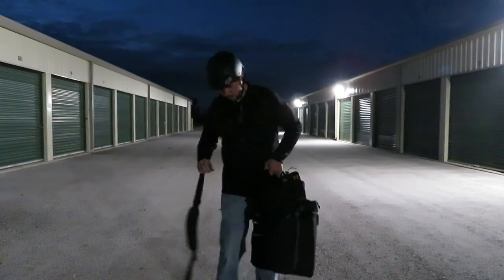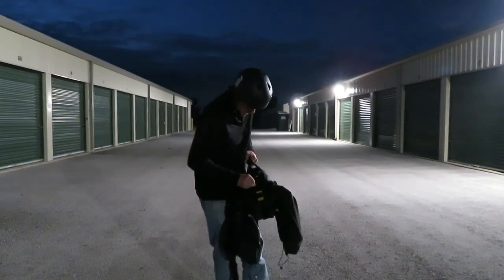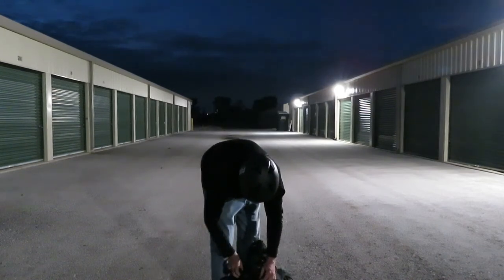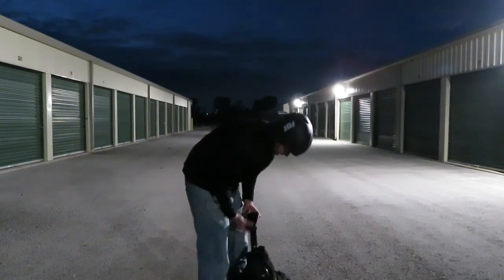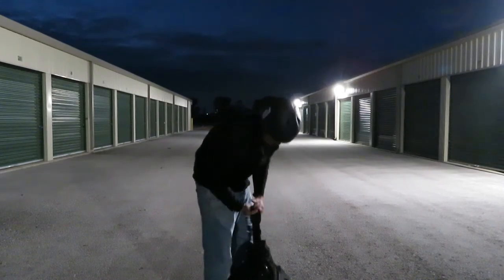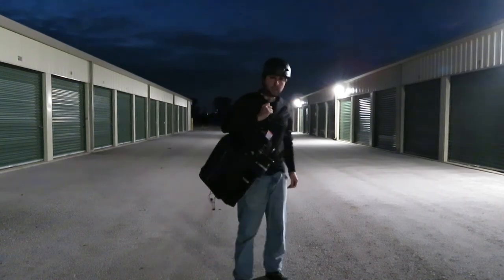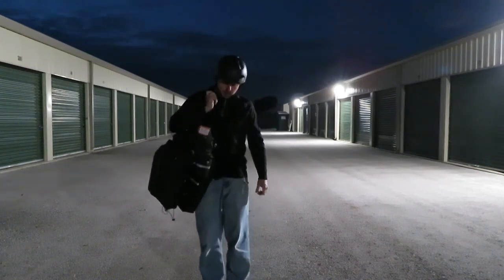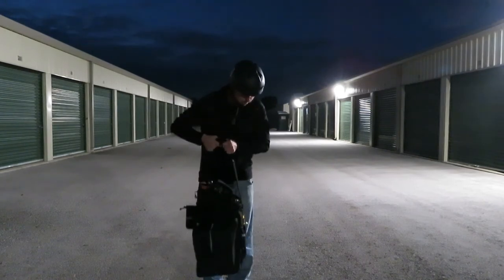I should also discuss the use of this shoulder strap. You've got to get it flipped in, and you can do this if you want. Seems pretty good.